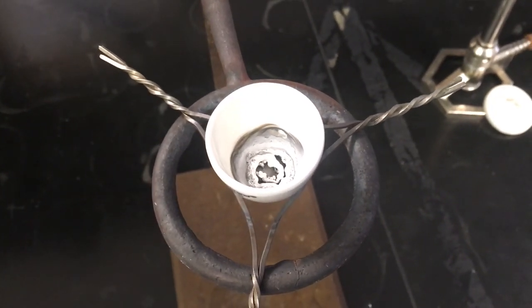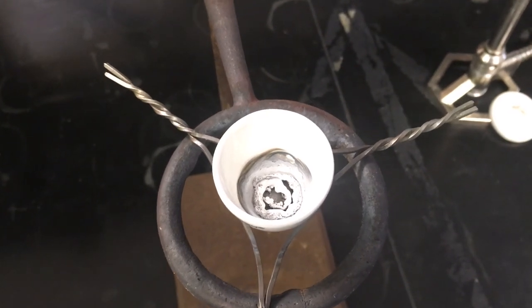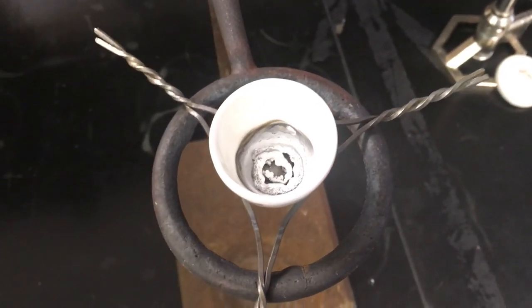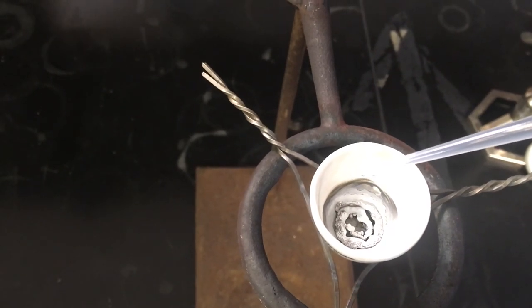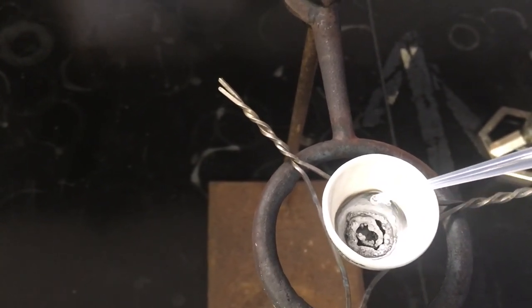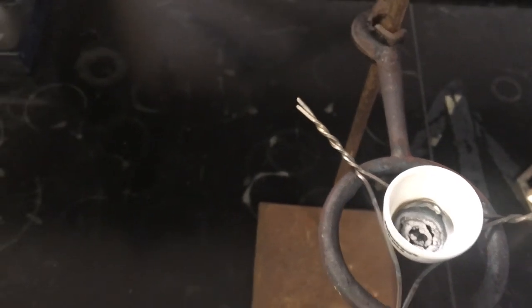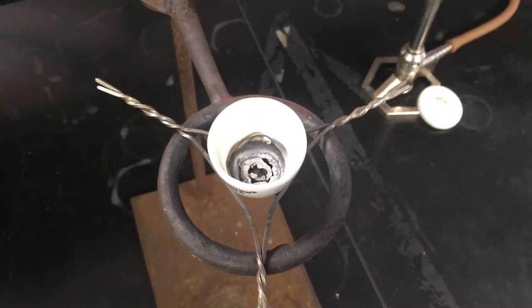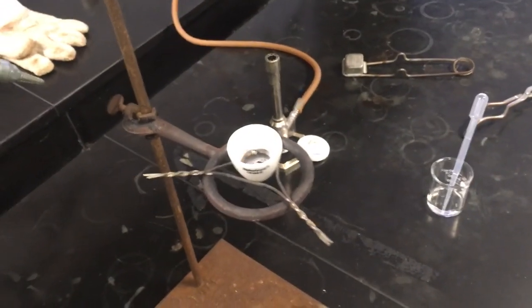Looking down at the magnesium ribbon from the top, it's no longer the thin wire shape — it's all white and gray and crusty, which is good, meaning everything burned as intended. I'm now going to add about six to eight drops of water. The sample looks like it may still be slightly warm, but you can see the water is not evaporating right away, so that should be sufficient.